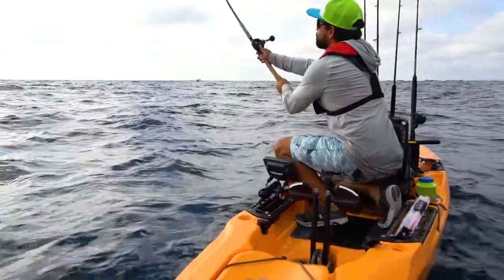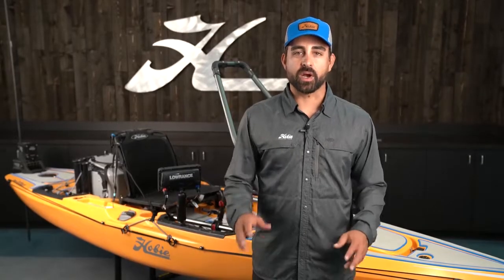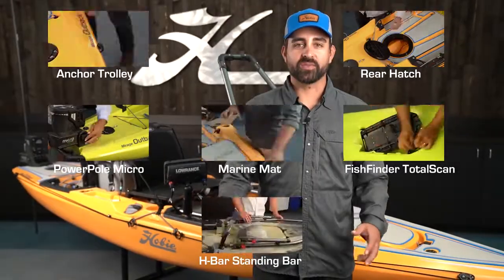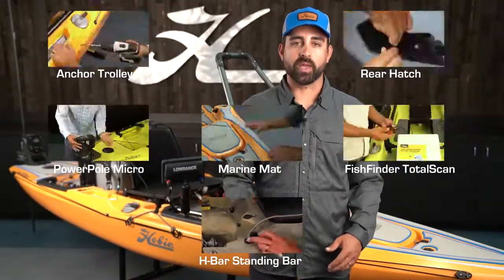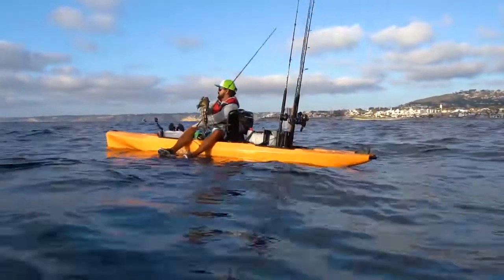I believe this Outback is one of the most feature rich kayaks yet, and at the same time it's one of the easiest kayaks ever to accessorize. For each of these accessories on this kayak we've got a detailed installation video available to watch on our YouTube channel. All these videos are also available on the Hobie Outback's product support page on Hobie.com. Please share what you've chosen to add to your kayak and we'll look forward to seeing you on the water.